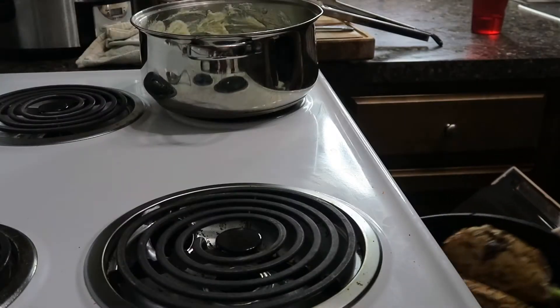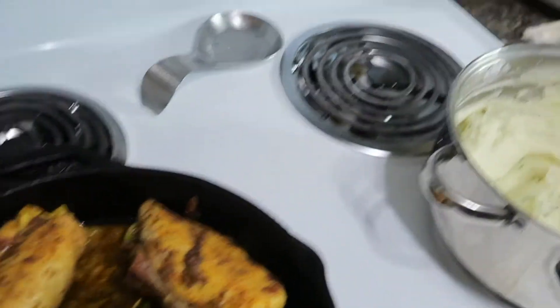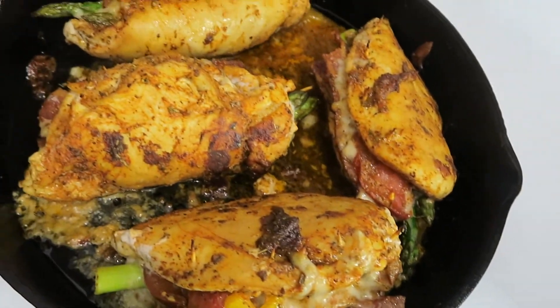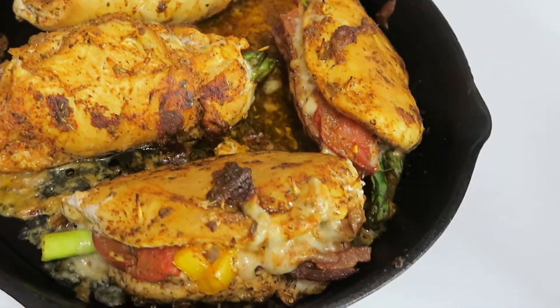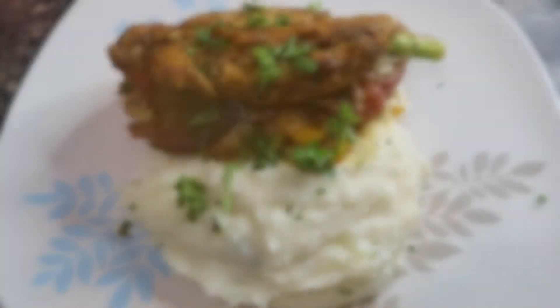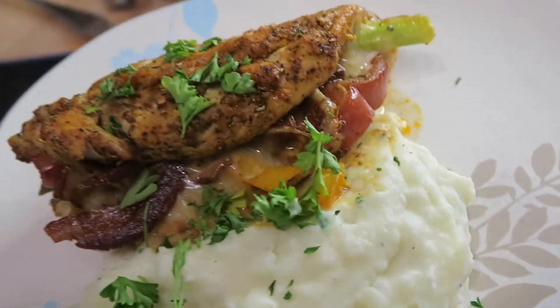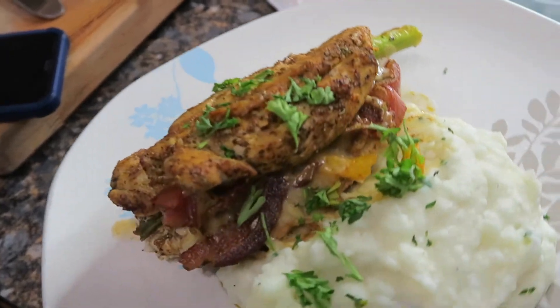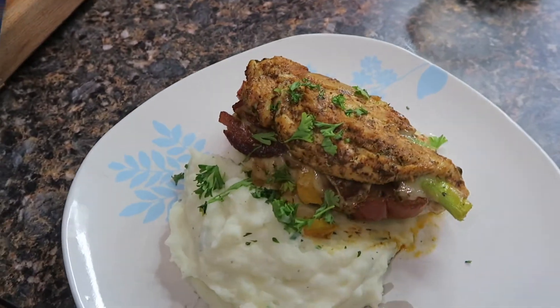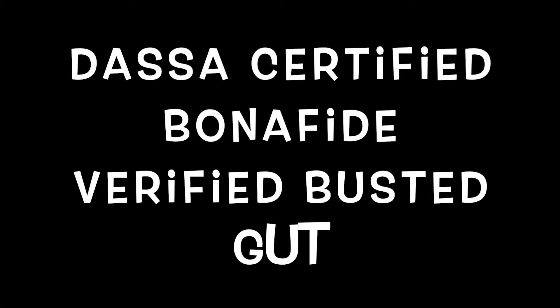Look at this, man. Look at this. I don't know how this guy even thought of this recipe. It's a simple recipe, but when I tell you this thing hits — look at it. Why does it have to hit like this? Asparagus cooked perfectly. I thought the asparagus was going to be too hard in the middle — it's not, man. And the juice from the bacon seeping through it. Bro. That's a certified, bona fide, verified busted gut.